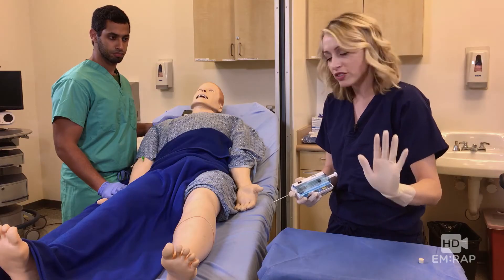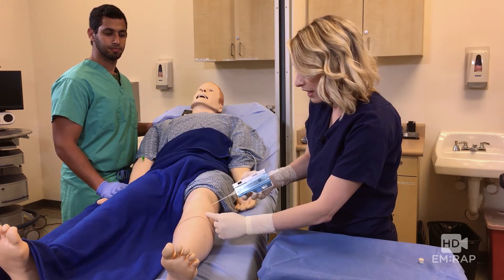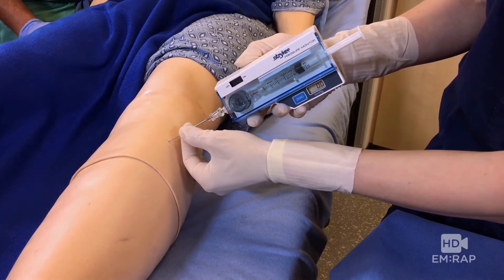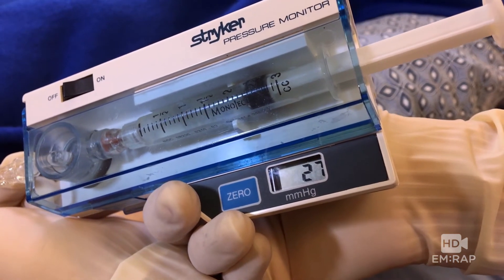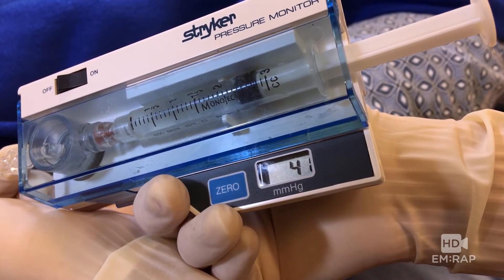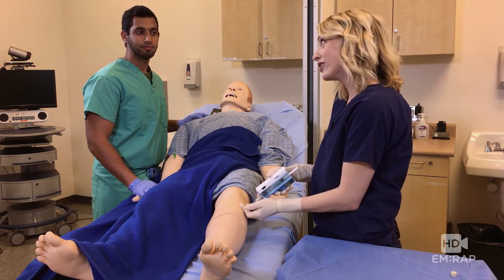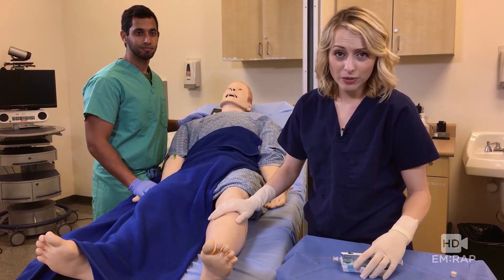Put on a fresh sterile glove, repalpate your landmarks, and go ahead and insert it into the compartment. You might feel a pop as you go through the fascia. Inject about 0.3 ml of saline, and now it should read your compartment pressure. You know you're in the right place because if you squeeze that compartment, you'll get a rise in the pressure. The pressure is over 30, so this is consistent with compartment syndrome and he's going to need a fasciotomy.